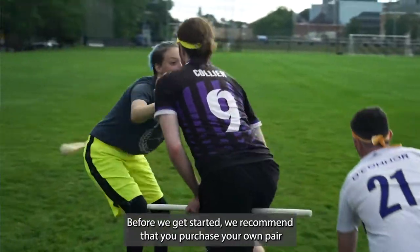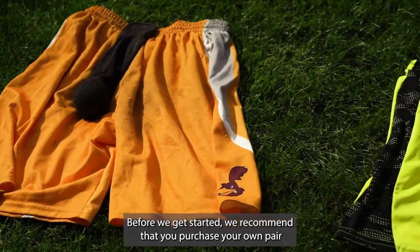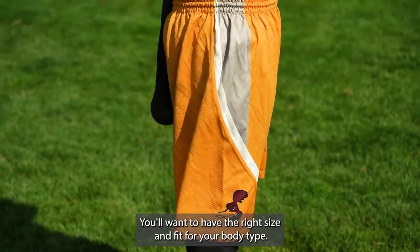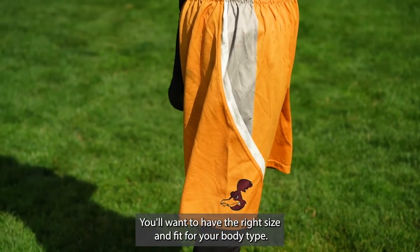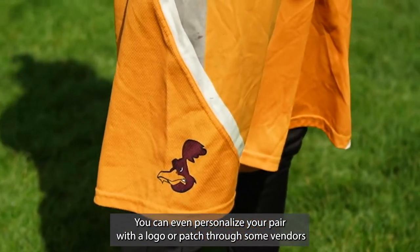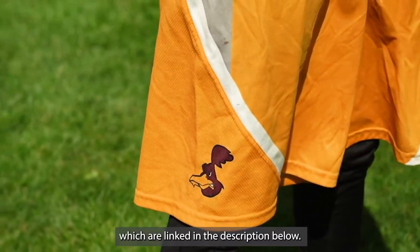Before we get started, we recommend that you purchase your own pair of snitch shorts at this point to practice with at home or on the pitch. You'll want to have the right size and fit for your body type. You can even personalize your pair with a logo or patch through some vendors, which are linked in the description below.